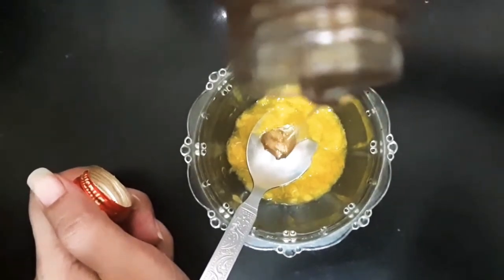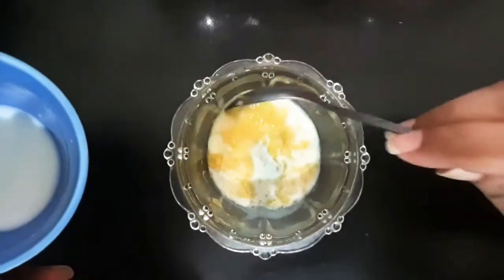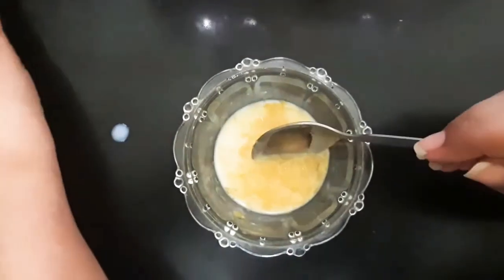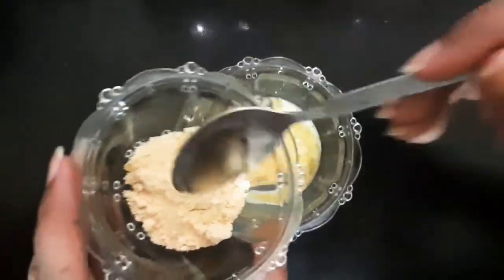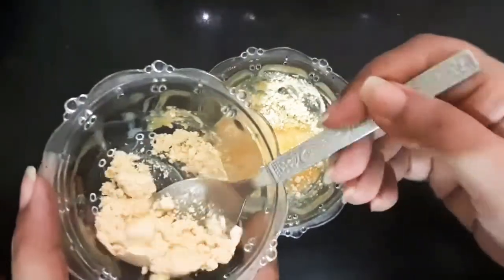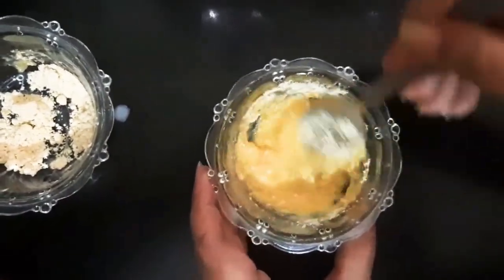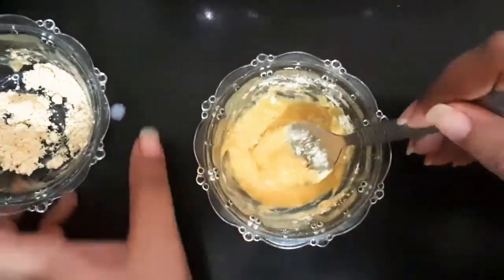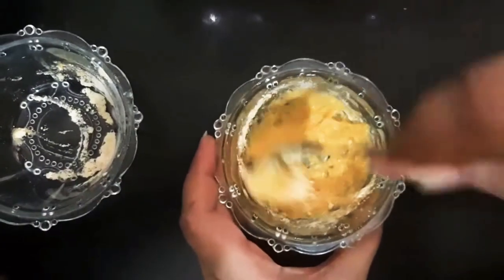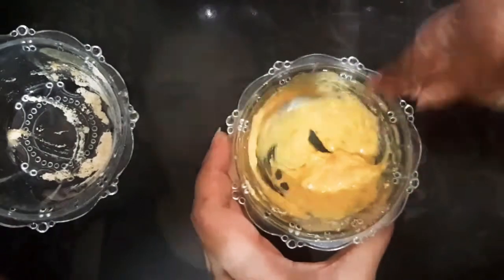Then we will blend it. Honey is good for your skin and also helps you to remove pores. Then we will add 2 spoons of raw milk. Then we will add a little bit of chickpea flour to give the pack a good consistency, and the face pack is ready.